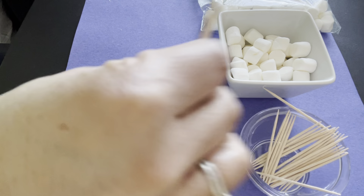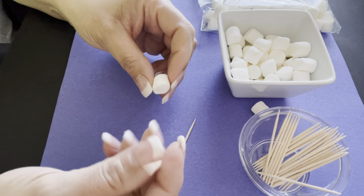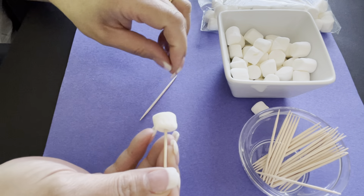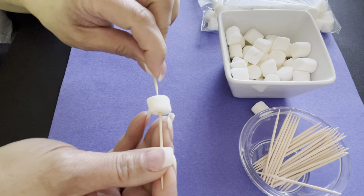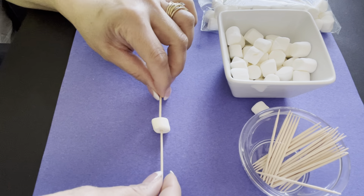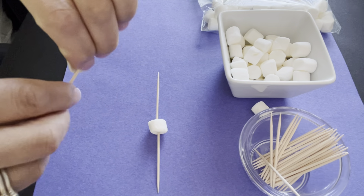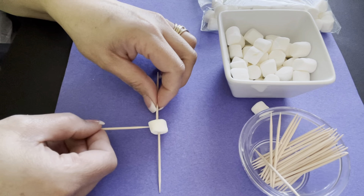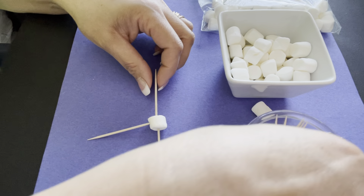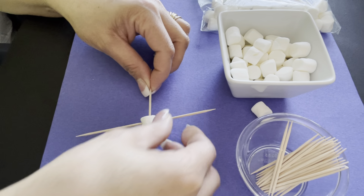First we will take a marshmallow and we're gonna stick the toothpick in it. Now what we want to do is, in order to make a very nice candy snowflake, we have to make it symmetrical. So what does that mean? That means that we have to make both sides look identical.